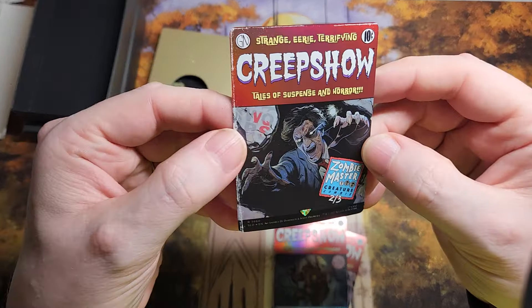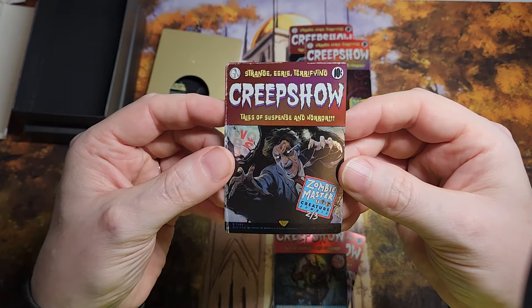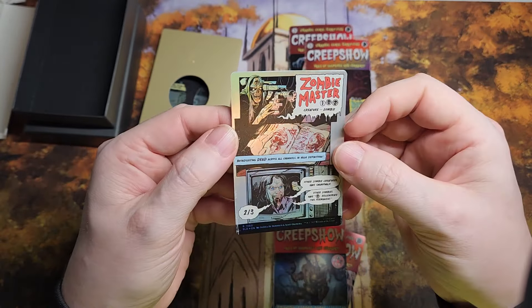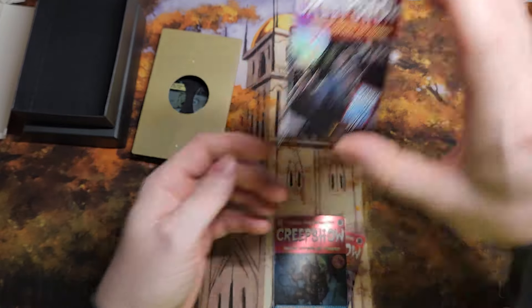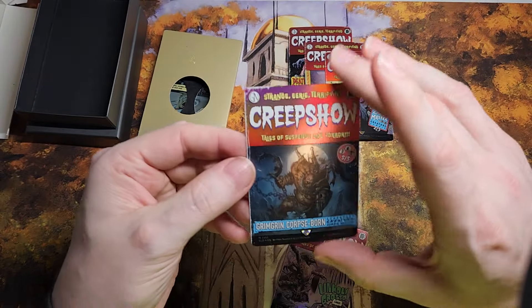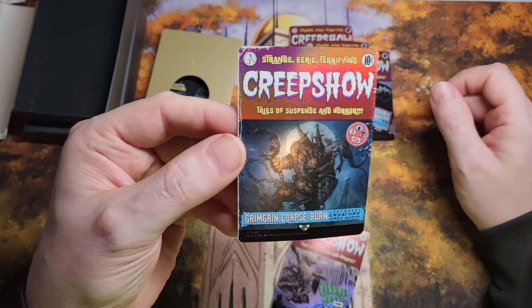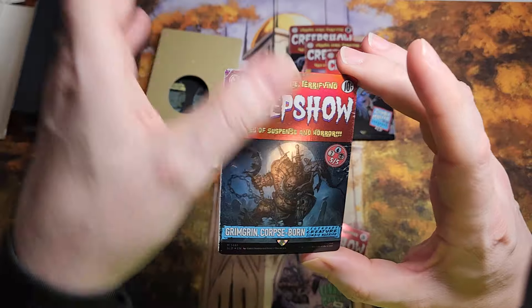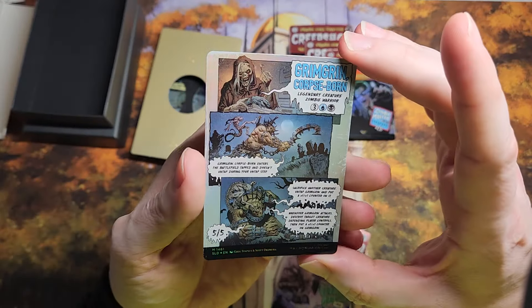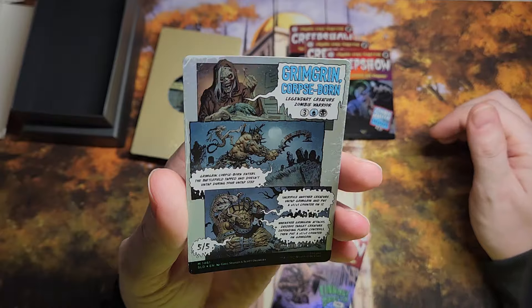We have the good ol' Zombie Master. Interesting picture to choose, but I mean, this is fine, I guess. And on the back we have Grim Grin, Corpse Born. That's a really good picture of him — that's actually more of a picture of him in the background of Creepshow, which is cool. And then you get the little art showcase of him doing stuff. That's really sweet.